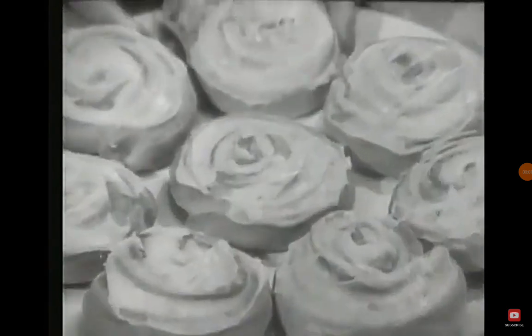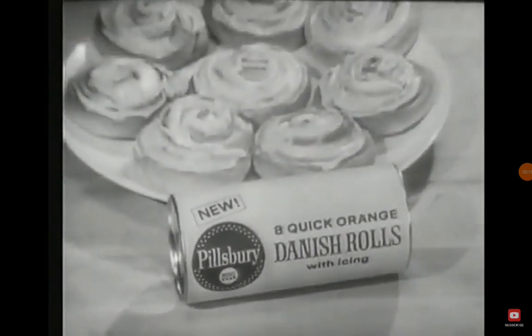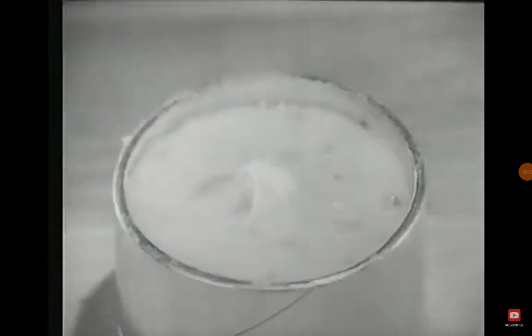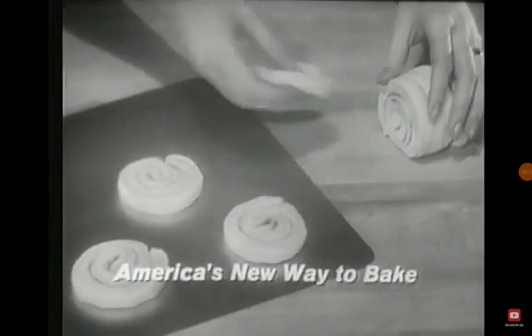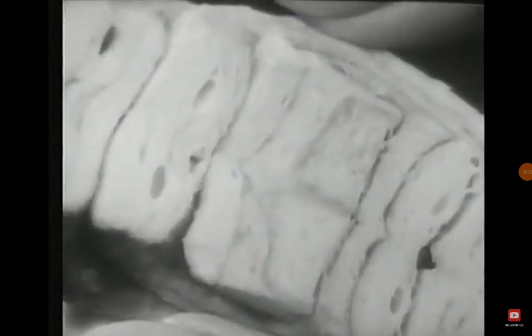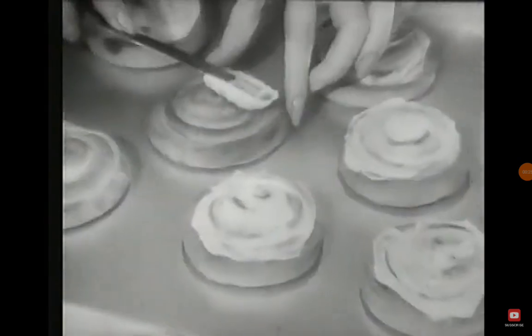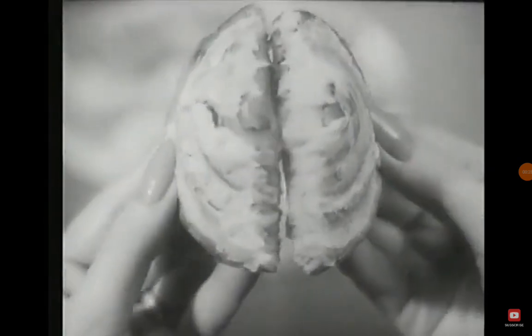Look — whole baked Danish rolls. New Pillsbury quick orange Danish rolls with icing: real orange icing and refrigerated fresh dough. America's new way to bake. 48 layers of dough with shortening between layers for flakiness. In about 10 minutes they bake into 8 rolls, ready for the orange icing — crisp, flaky Danish rolls.